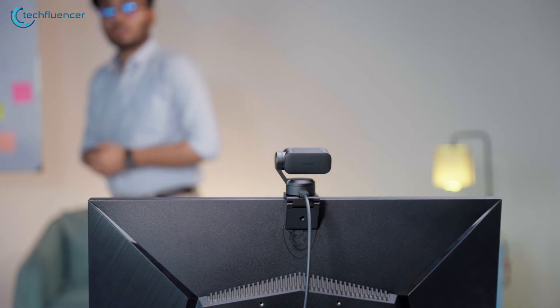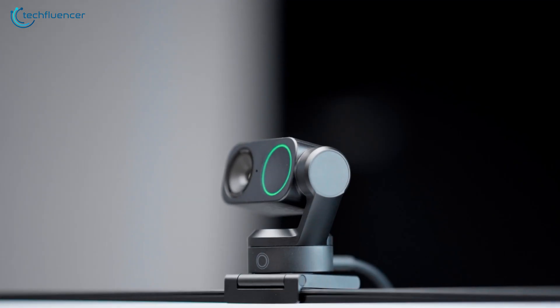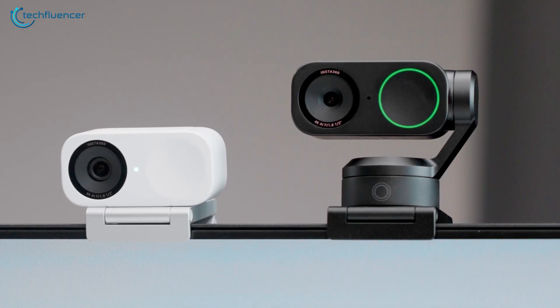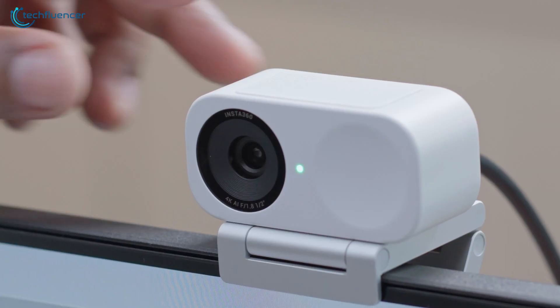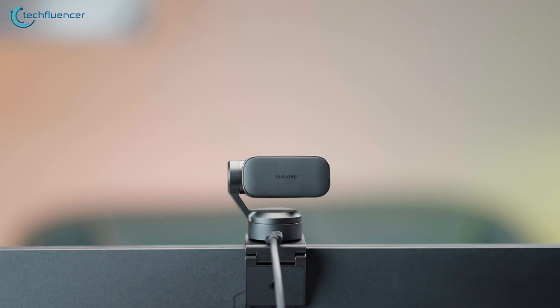The gimbal moved as soon as I adjusted my position — it feels so smooth. There's something really satisfying about watching it auto-track your face without you doing anything. What I liked most is that both webcams stay super stable when clipped to a monitor — no wobble, no weird angles. And the privacy mode kicked in automatically when I turned the cam down. It's these little things that enhance your experience right from the start.